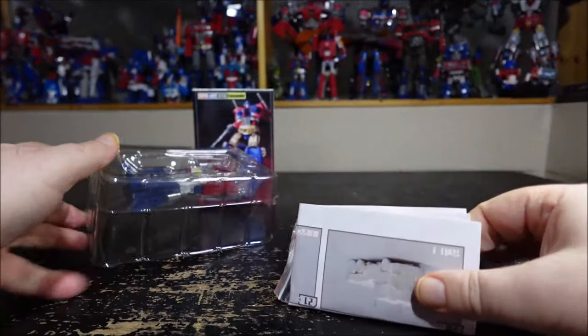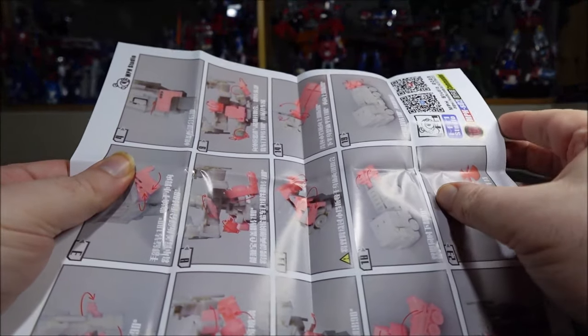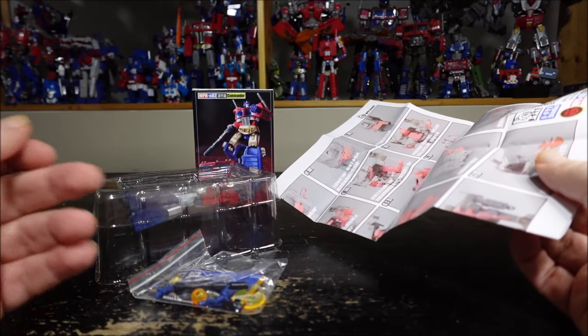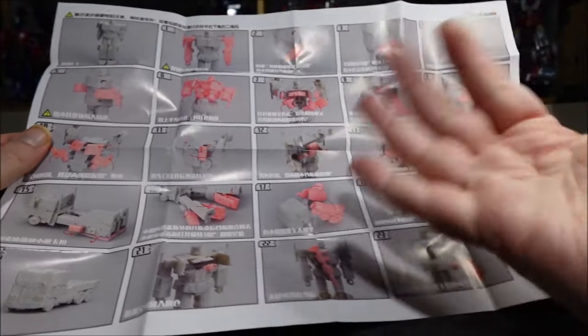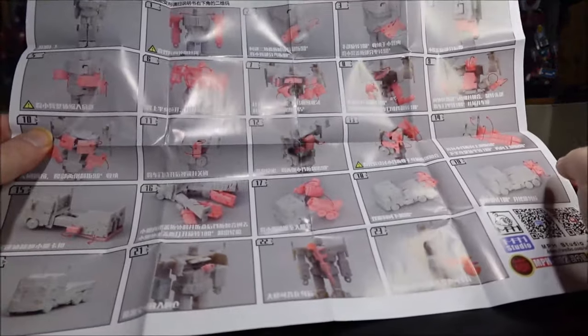We've got the figure and instructions. The transformation is not that intricate, and that's probably one of my main problems with this figure — it's like nothing we've never seen before, taking from every other Optimus Prime. Nothing super original. The instructions though are pretty good: big and comprehensible, somewhat easy to follow.